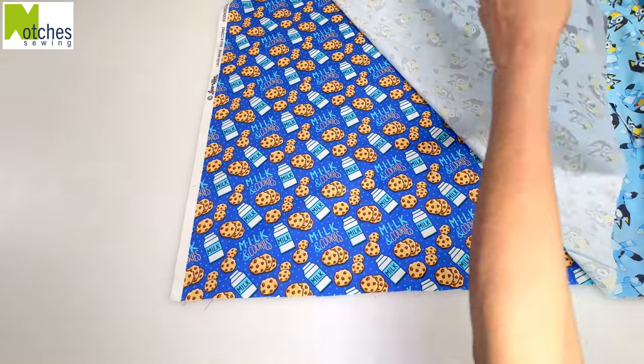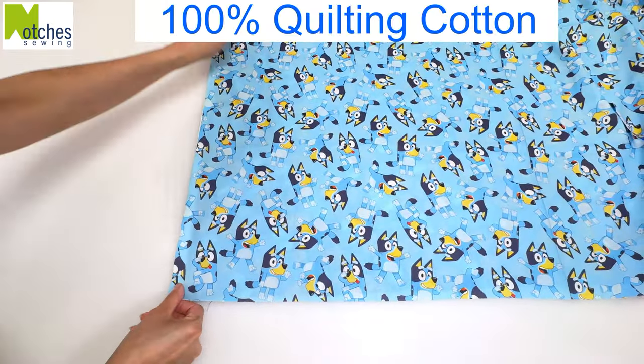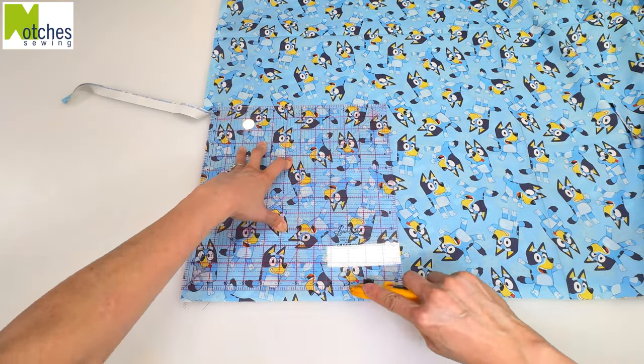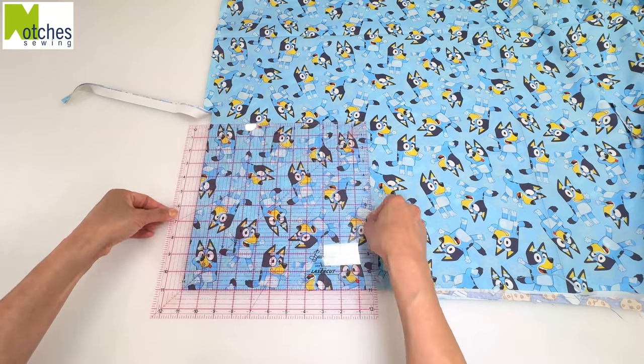For each side, I'm using 100% quilting cotton. I trim away the selvedge on the side, square up the bottom, and then cut out two 11-inch squares.